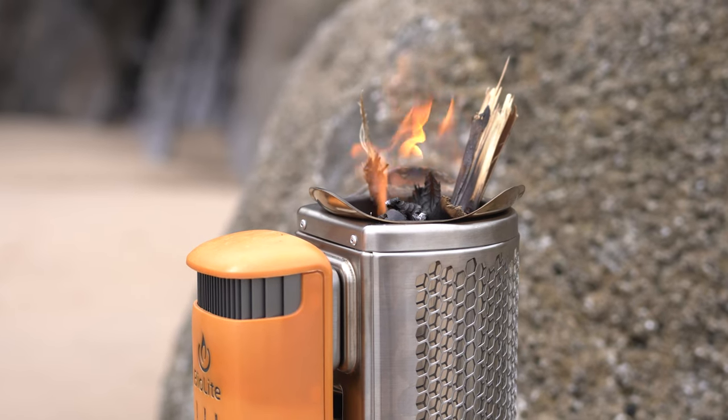Hi everyone, it's Ben from Trek It and we're out here in the beautiful Three Cliffs Bay. Three Cliffs are actually just behind us over there, directly behind the camera. And in today's Inside Look video, we're going to go through the BioLite Camp Stove 2+.